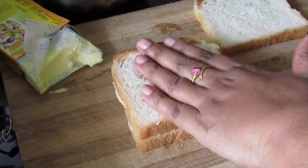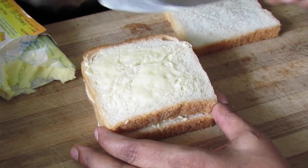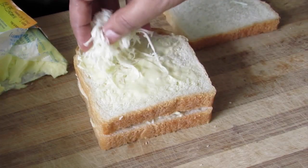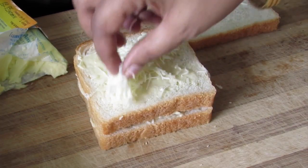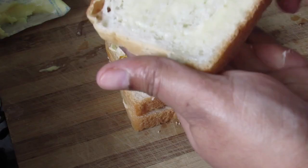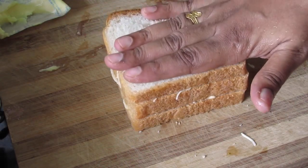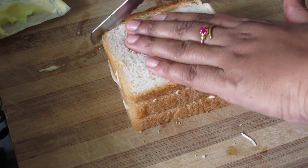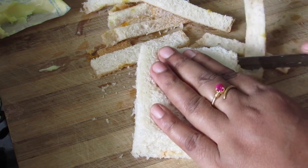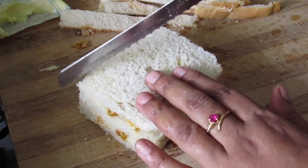The next slice I'm going to butter on both sides because I'm going to keep it on top as the center bread — spreading butter on both sides gives more taste. Sprinkle some cheese. Lastly, butter one side of the final bread and place it with the buttered side inside. Lightly press it, cut down the sides. You can trim the sides before assembly and cut the sandwich into triangles or in half — today I'm cutting it into triangles.